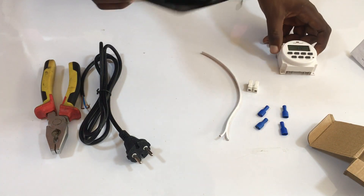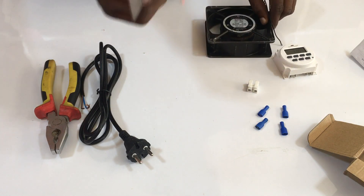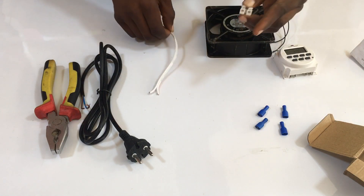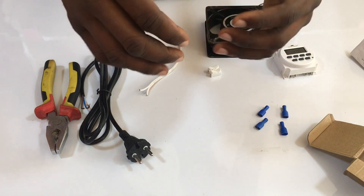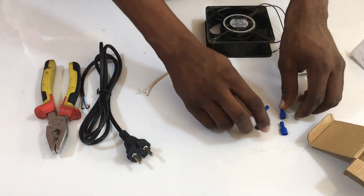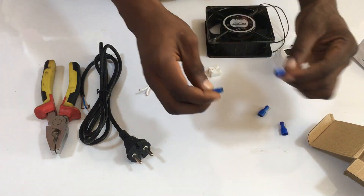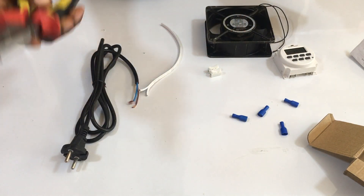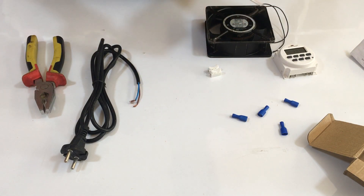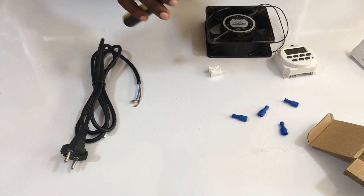I have a 220-volt fan here, and I'm going to use that so you can see it moving. I have my wire, my wire connectors so I can connect two wires together without doing the traditional way of binding them together. I have my jack connectors, my power cable, and my plier — that's all you need. Let's get on to the video and learn how to wire the Sino timer, which people find difficult.